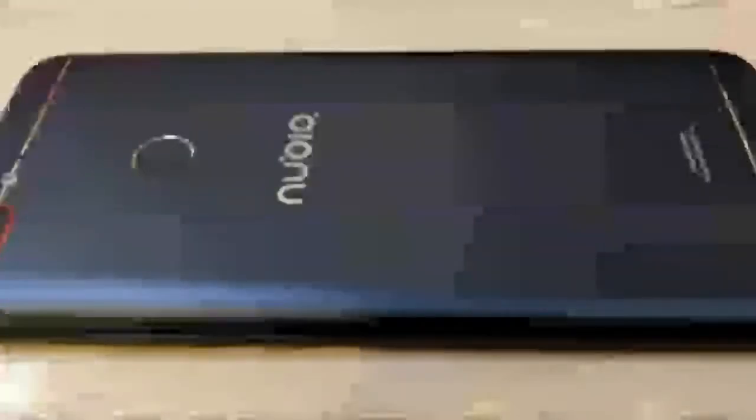ZTE's Elite Nubia Division has officially announced the Nubia N3. The N3 was recently spotted in the wild with the design and specs details revealed.